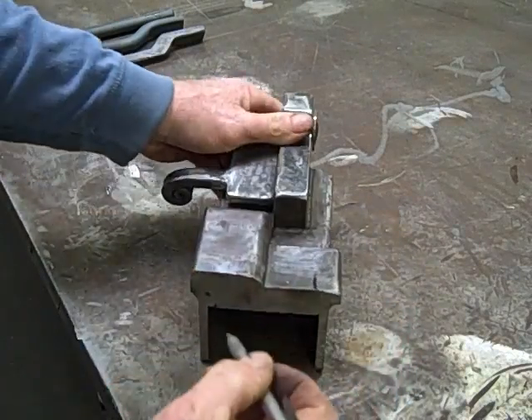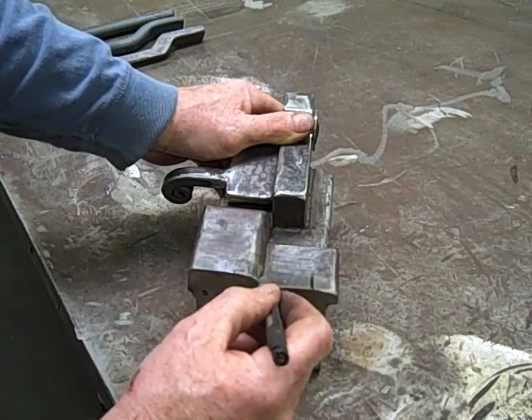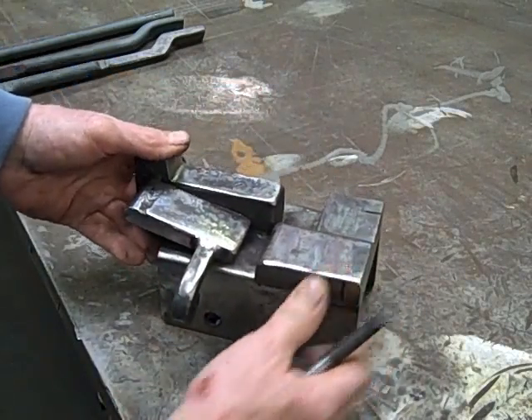There is a difference between the height of this block and this block, which is 3 eighths of an inch, and if you'll notice, there's a little bit of a radius here, so there are no sharp edges.